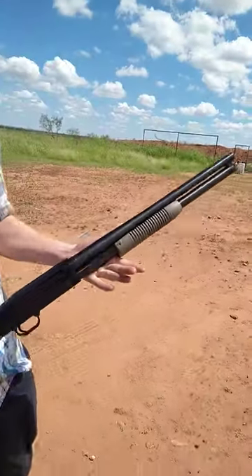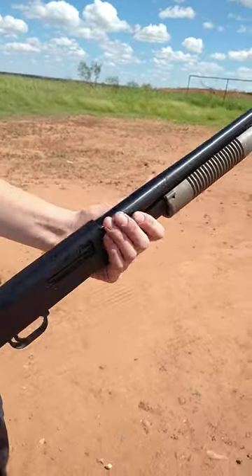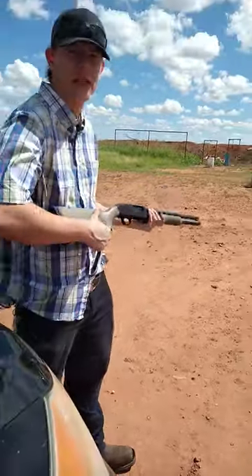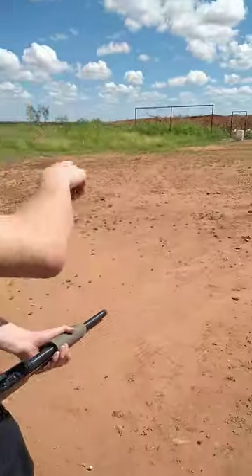How are you guys doing? I'm Austin. This is the Maverick 88 Security with a 20.5 inch barrel, 7 in the tube, 1 in the chamber — that's 8 all together. Let's put some shots into the targets over there downrange.